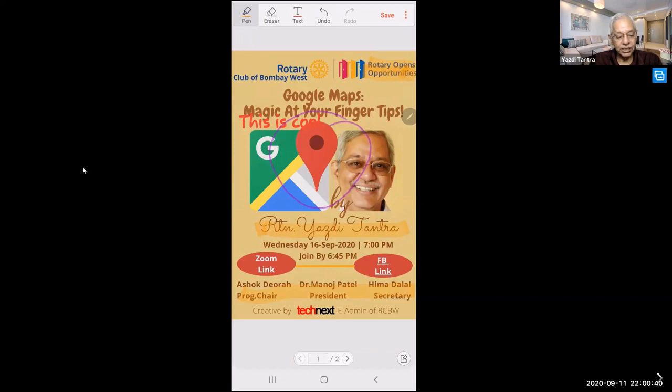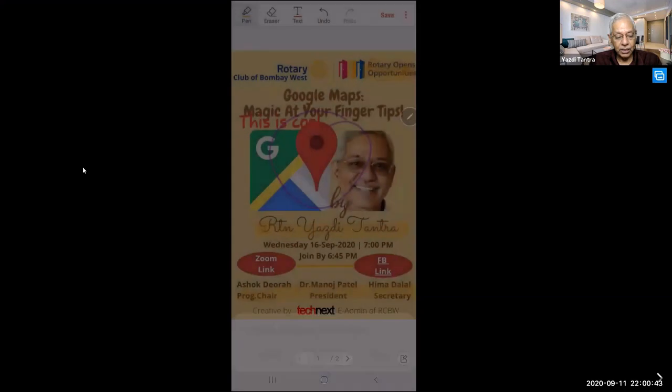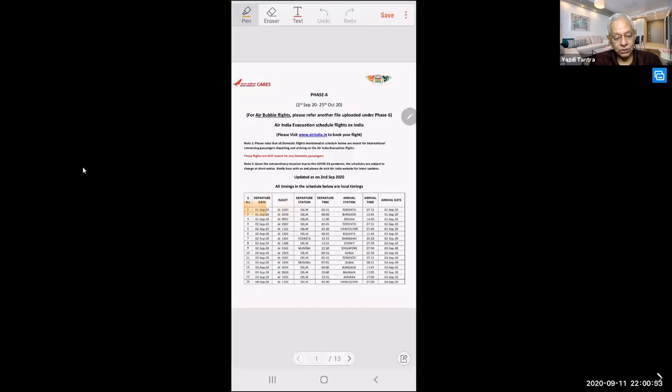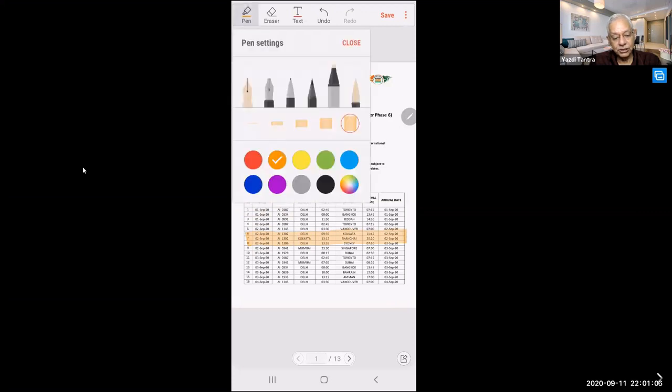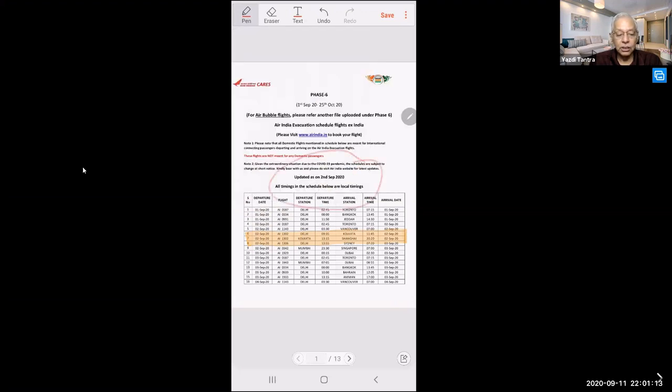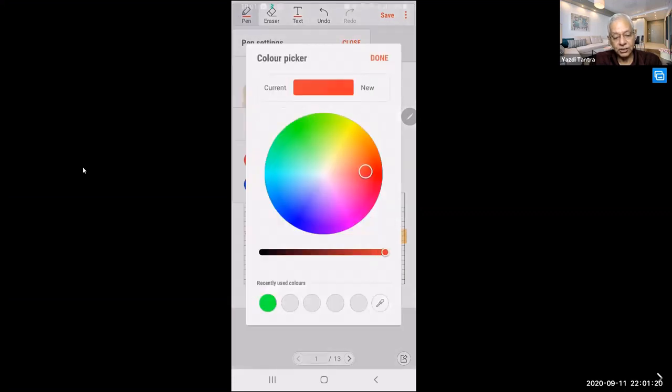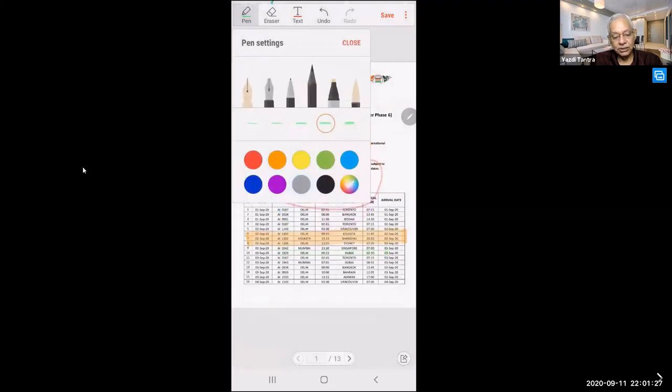This is very simple to use — click and use the pen, eraser, or text tool to annotate any PDF. I can pick up any PDF on my mobile and highlight straight away. The beauty is, if you don't like the given colors, tap on the color picker, create a color of your choice, and say done — now everything will be that color.